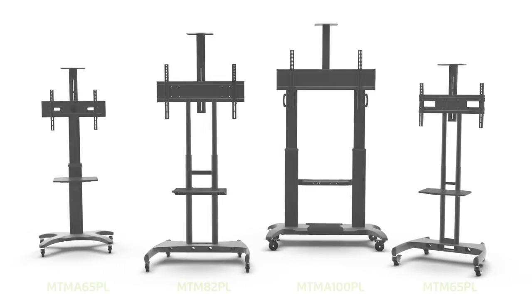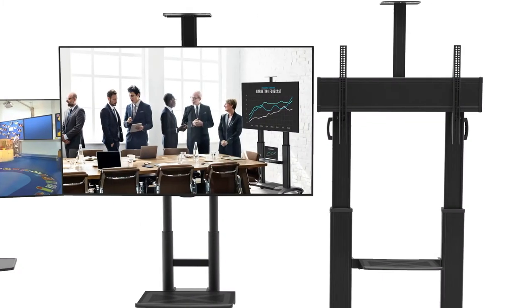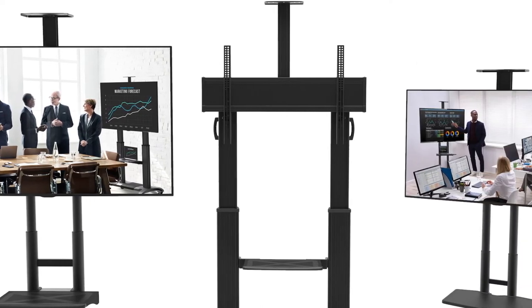Whenever you want to make a large TV screen mobile, it helps to have a stand that can support your screen, carry your AV accessories, and maneuver with ease. This is why we created the Canto Rolling TV Cart family. These mounts are designed with flexibility in mind so that you can easily take your entire screen setup from room to room.